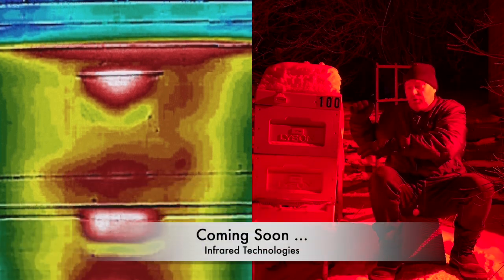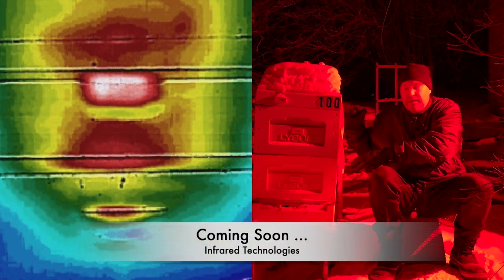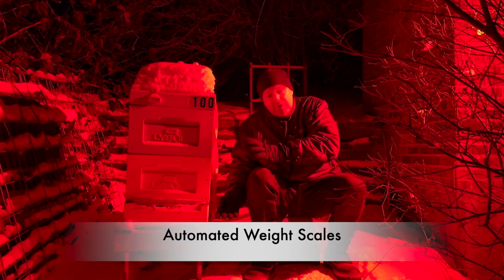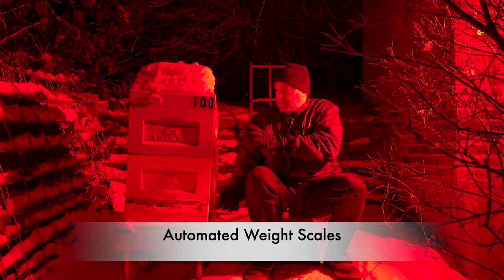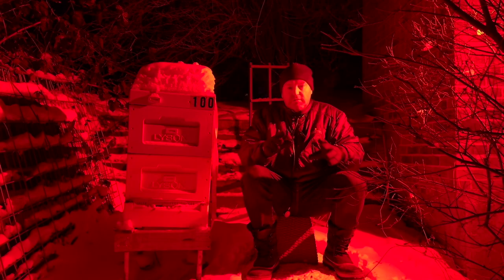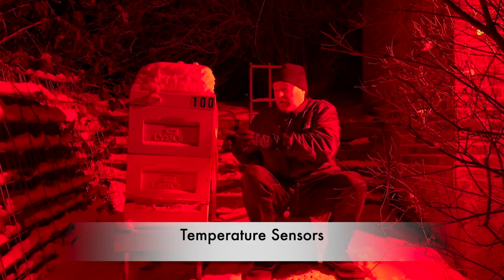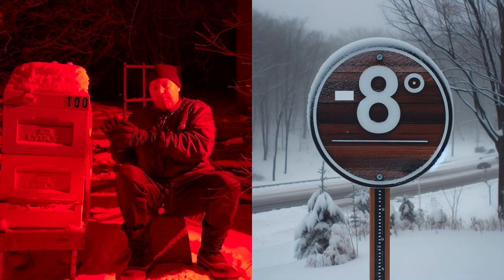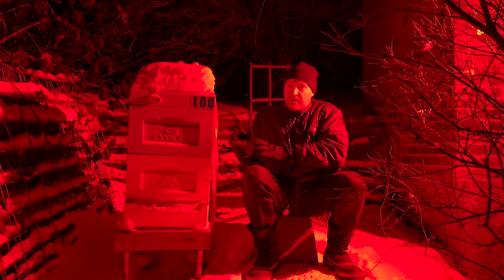In future videos, I'm going to show you how to see where the colony is inside of the hive. I'm also going to show you how you can use weight sensors to see how heavy the hive is — that tells you how much honey has been eaten and how the hive is going on resources. It's also really useful to be able to measure the temperature inside of the hive.